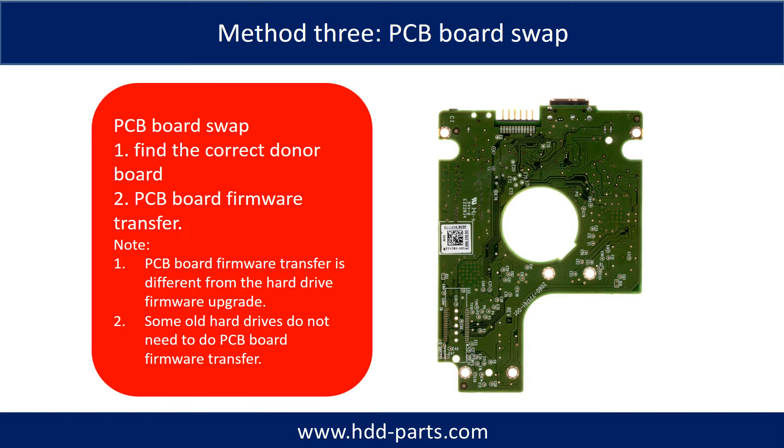Fixing hard drive PCB board — Method 3: PCB board swap. PCB board swapping includes two steps. Step 1: find the correct donor PCB board. Step 2: PCB board firmware transfer.